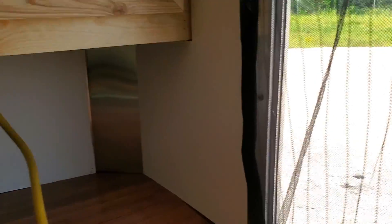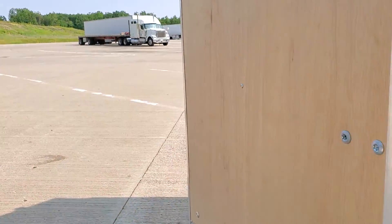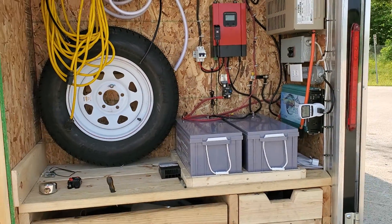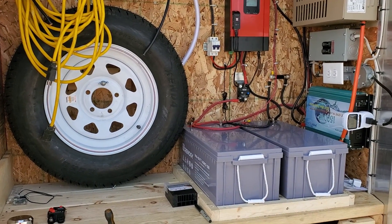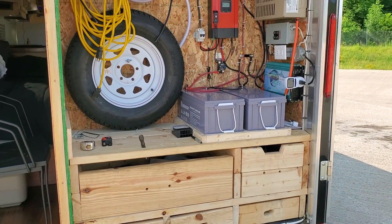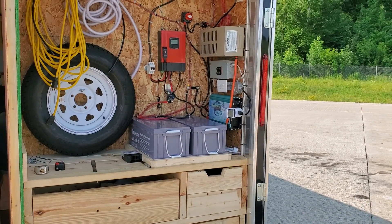Let's step outside. We have the 60 amp solar MPPT charge controller with the two AGM batteries — they're 200 amp hours each for 400 amp hours total — and the 1500 watt pure sine inverter.